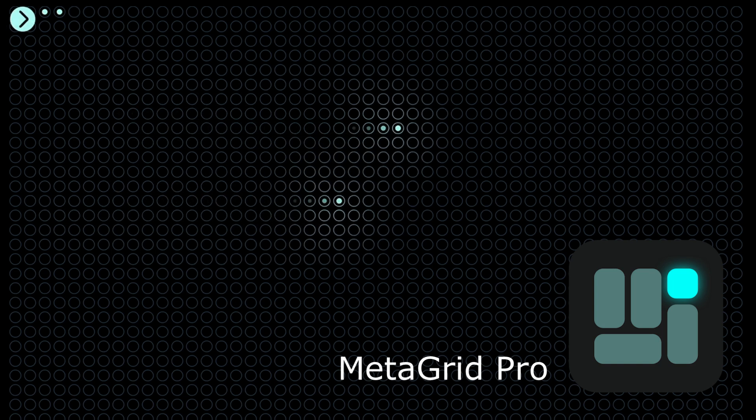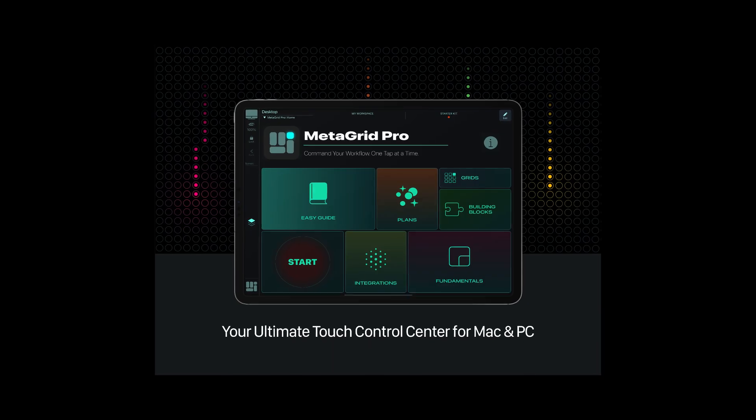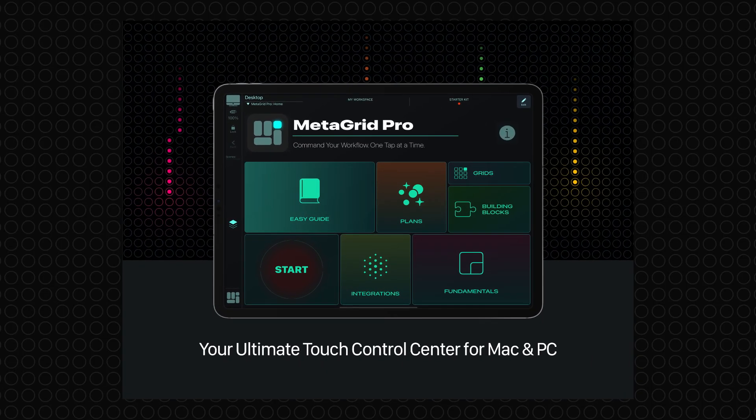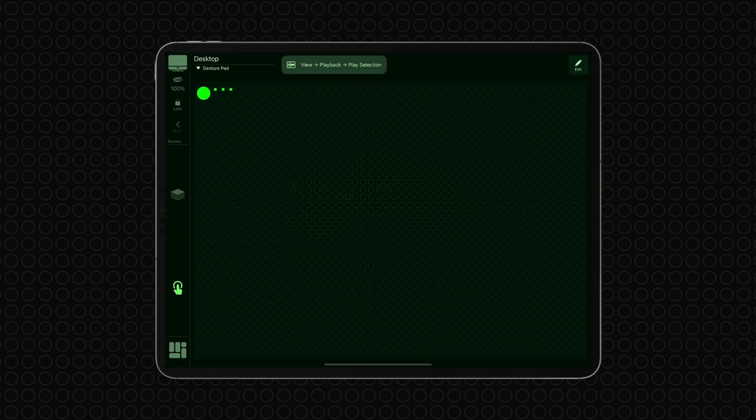Welcome to the future of your creative workflow with MetaGrid Pro. I'm Przemek, the creator of MetaGrid Pro, and I'm super excited to unveil the GesturePad — the cutting-edge tool that transforms your iPad into a vast interactive canvas, liberating you from the confines of conventional button interfaces.